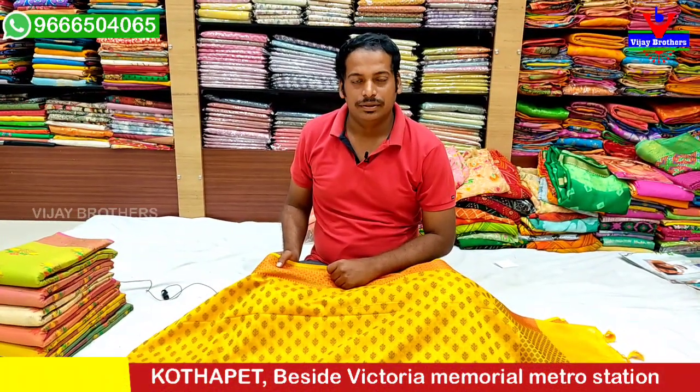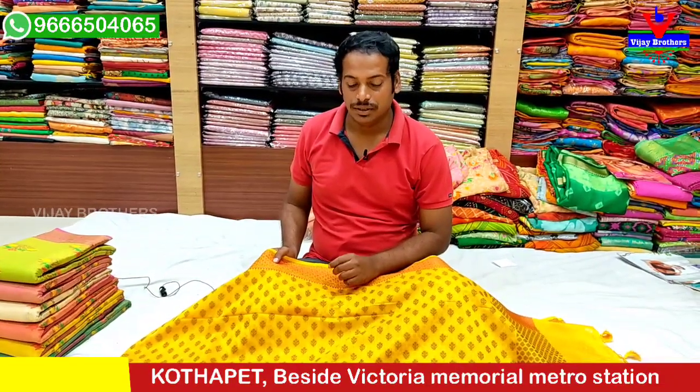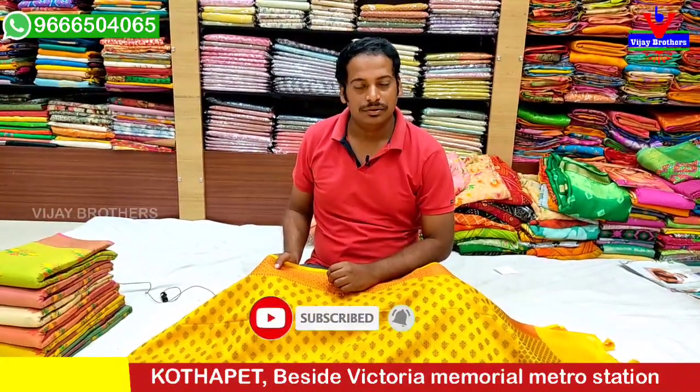Hello and welcome to Vijay Brothers. In this episode, we have one variety of Banaras Chanderi Jute and one variety of Banaras Jute Tissue. Subscribe to our channel so we can update you with our latest collection.